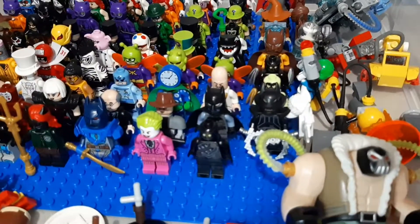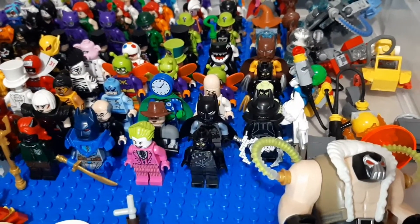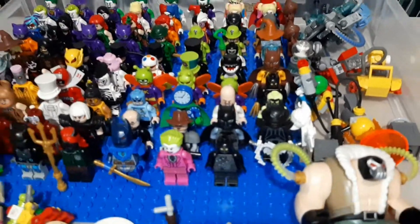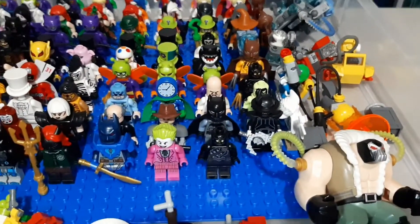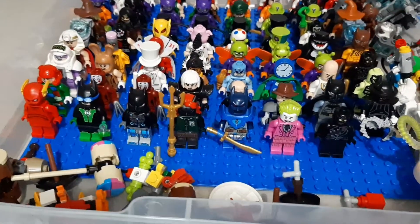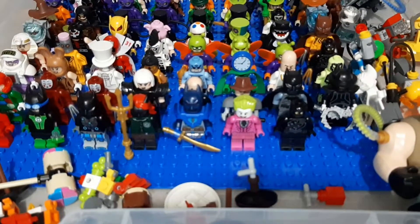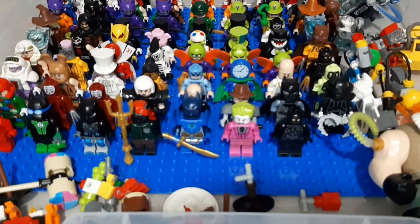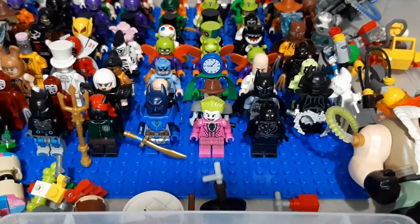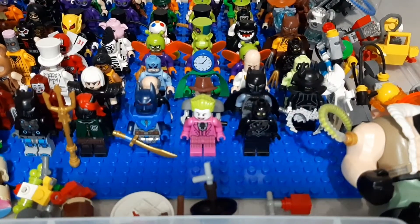And we got some of my Dark Knights. We got the All-Father Batman. We got Batman Who Laughs, Red Death, Dawnbreaker, Murder Machine, The Drowned, Merciless. And the new 1966 Joker.